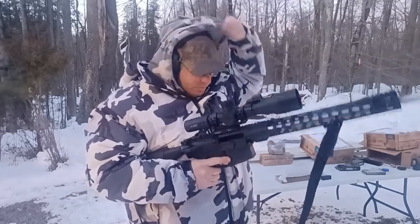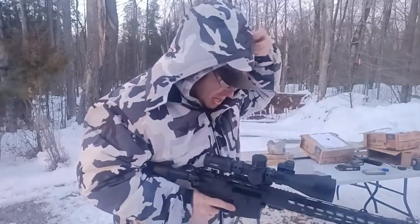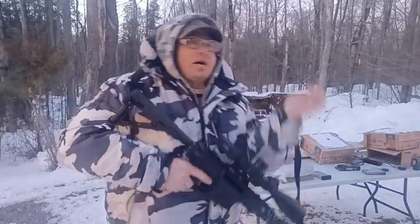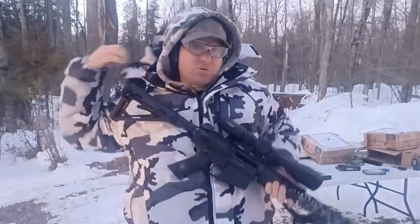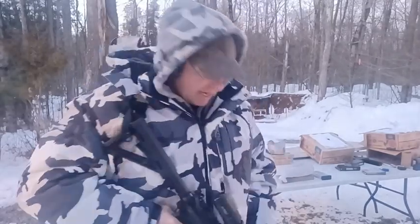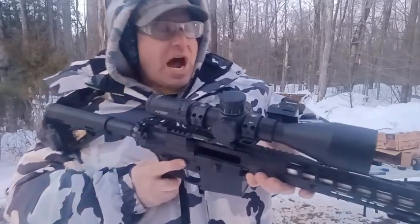So after about two and a half months, I was ready to put these two together. I've had them together now for a couple of days and I'm loving it. One of the things I did was put a Holosun pistol dot on here.